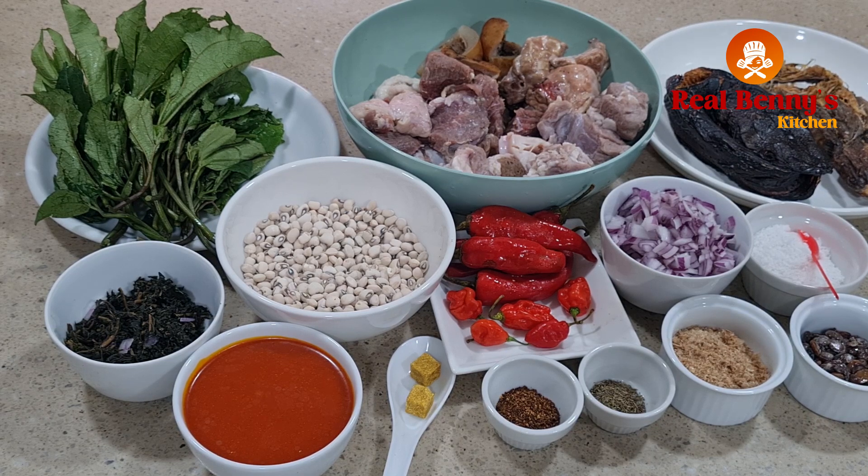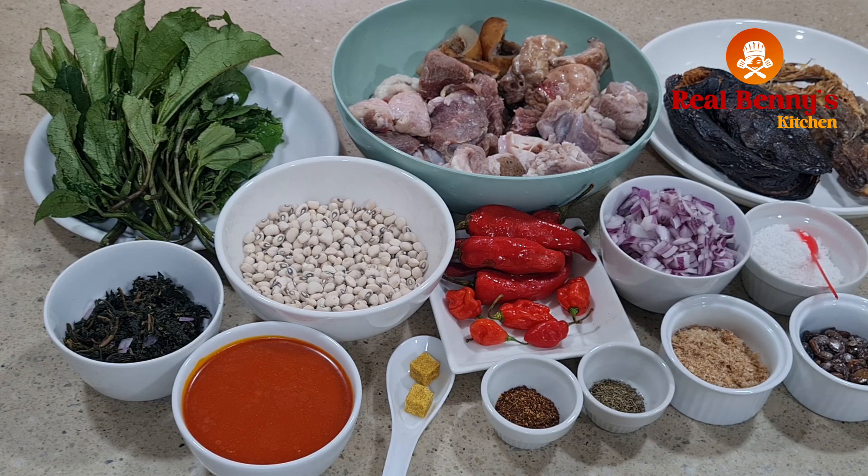I have salt, onions, locust beans, crayfish. I'm using all peppers — thyme pepper and scotch bonnet pepper — for the meat seasoning. I always like using some dry Cameroon pepper because it gives my food a kind of sweet taste and flavor. I'll be using bouillon cube and oil. For leaves I'll be using ugu and bitter leaf — any leaf of your choice will work. And of course the beans, which is the star of this soup — dried beans that we're going to blend dry.